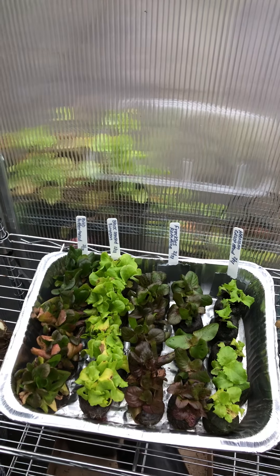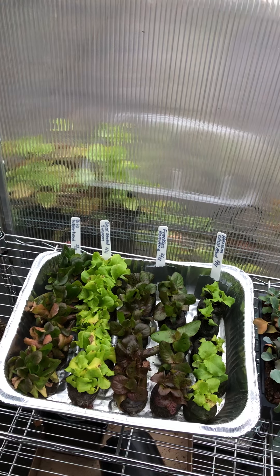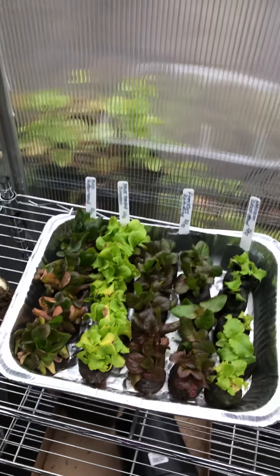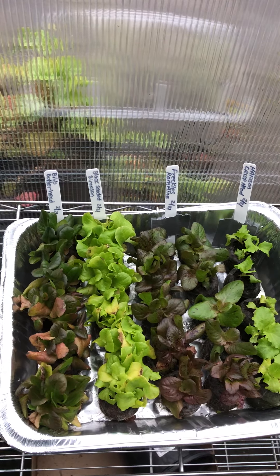Over here I have my collard greens and then I have my lettuce tray. I call this channel the Learning Garden because I'm learning how to garden and I'm trying to figure out what I did wrong. I had my seedling lettuce underneath the blue and red light.